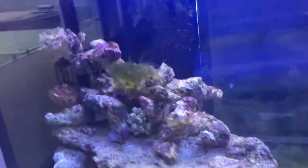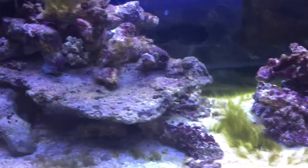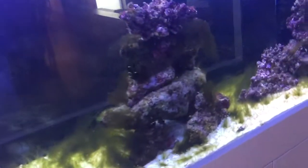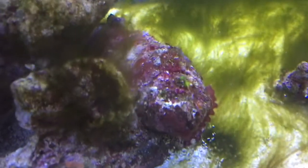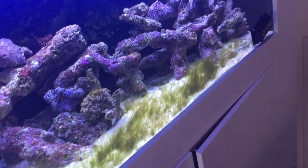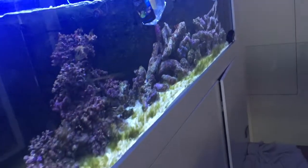We're hoping not to get the red slime algae, because if the water is well catered for and the calcium, pH, magnesium, and so forth are all nice and high, and the phosphate and nitrate are low, we should get the nice coralline algae. If those levels are not under control, we can start getting the red slime algae, which is not much fun.